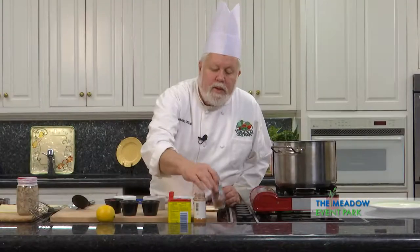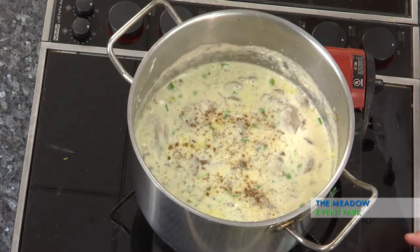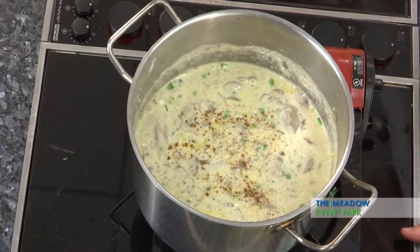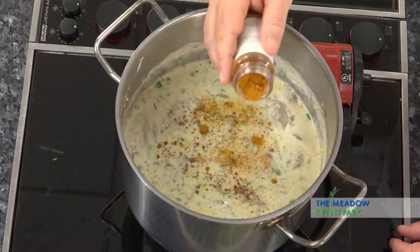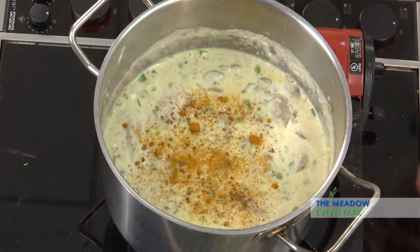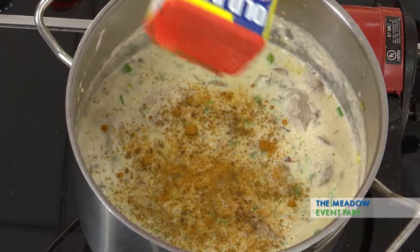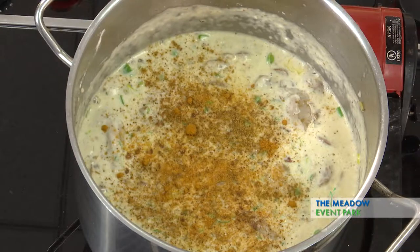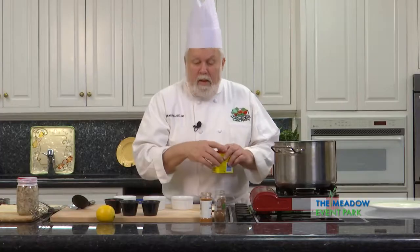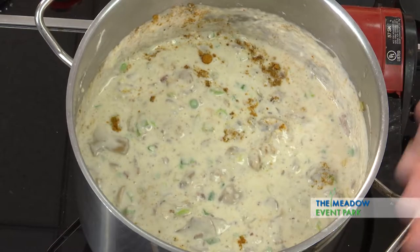So now I'm going to season this with a little bit of nutmeg — just a little bit — and a little bit of cayenne pepper, a little more than the nutmeg, and some Old Bay seasoning. I know that Old Bay is made in Maryland, but it's a Virginia recipe and they stole it. Almost forgot the pimento.